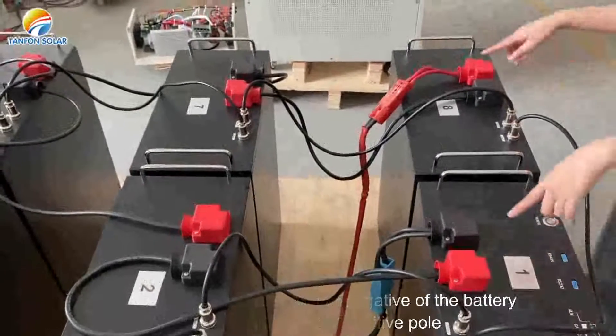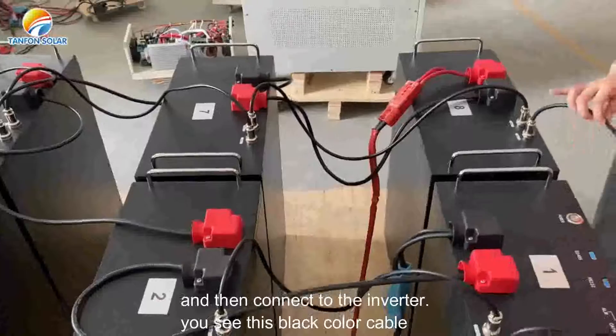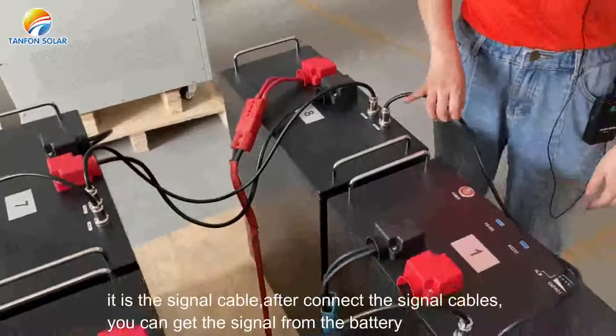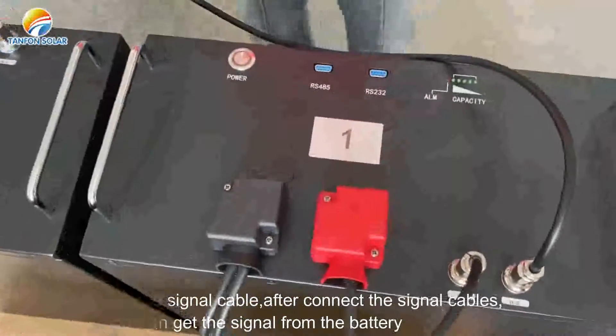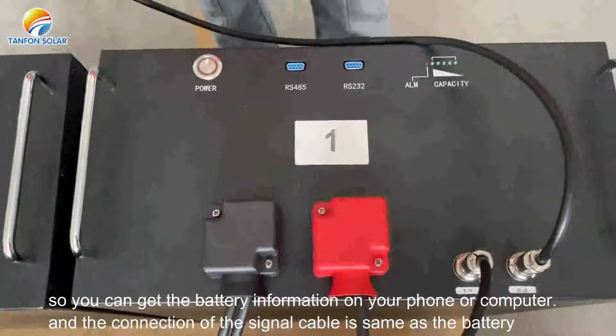And then it connects to the inverter. You can see this black color cable — it is the signal cable. After connecting the signal cable, you can get the signal from the battery, so you can get the battery information on your phone or computer.